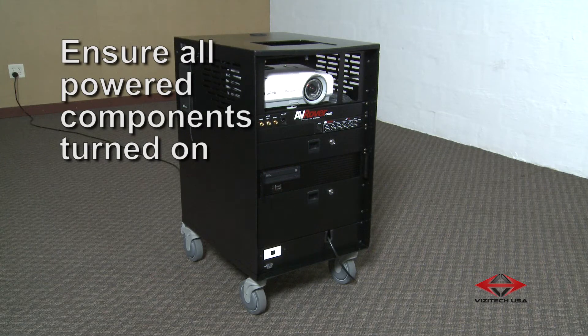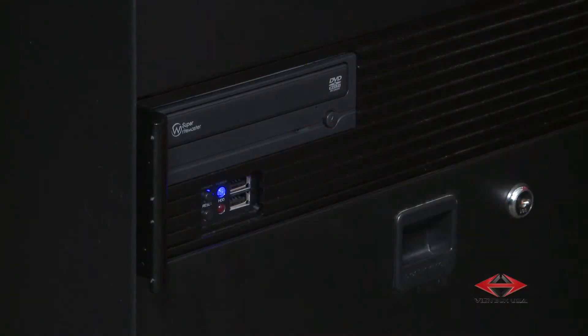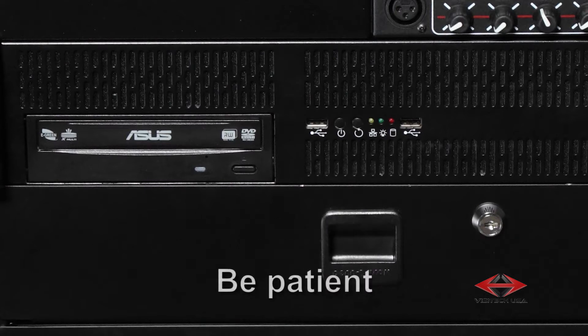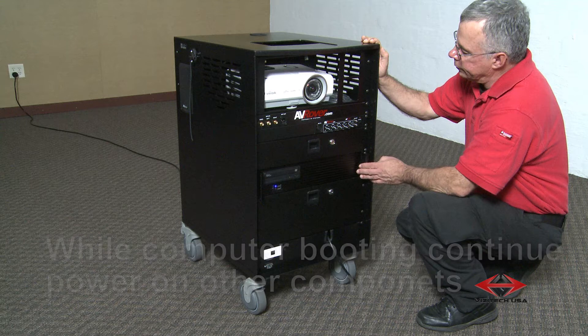The first thing you will want to do is ensure that all powered component parts of your 3D AV rover are turned on. Turn on your computer using the power button located just below the computer's DVD drive. It will take a little while for your computer to boot up and load all of its preloaded 3D content. Be patient. While the computer goes through its boot-up cycle, you can continue to power on other components of the 3D AV rover.